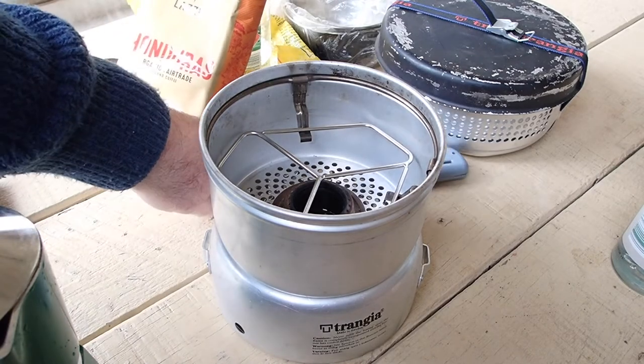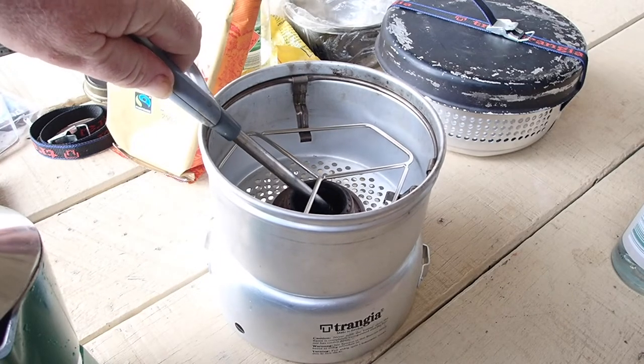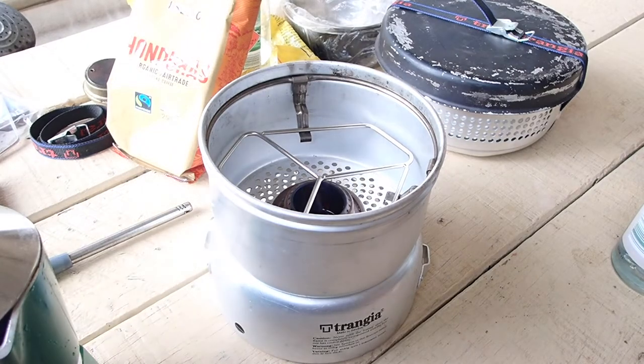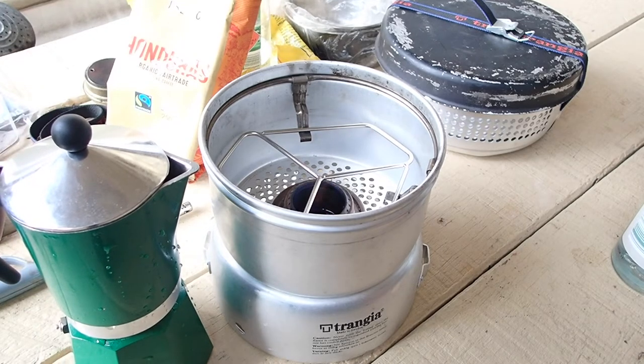So we'll get this fellow lit up — that's it started. This espresso machine is what they call a three cup. To you or I, it's one big mug full of coffee, so that should be ideal for my needs.